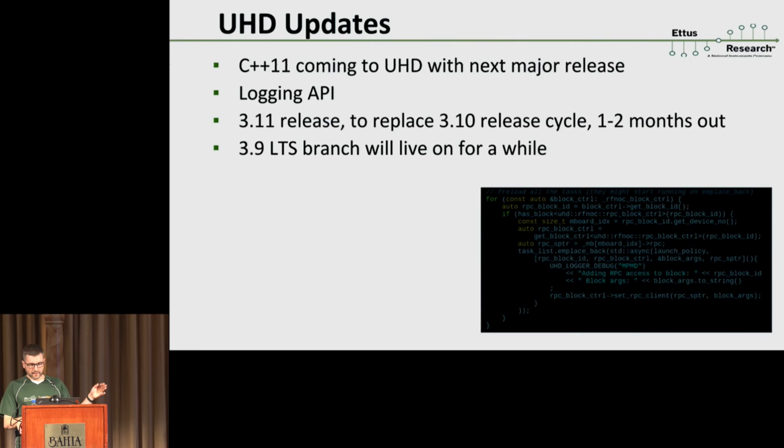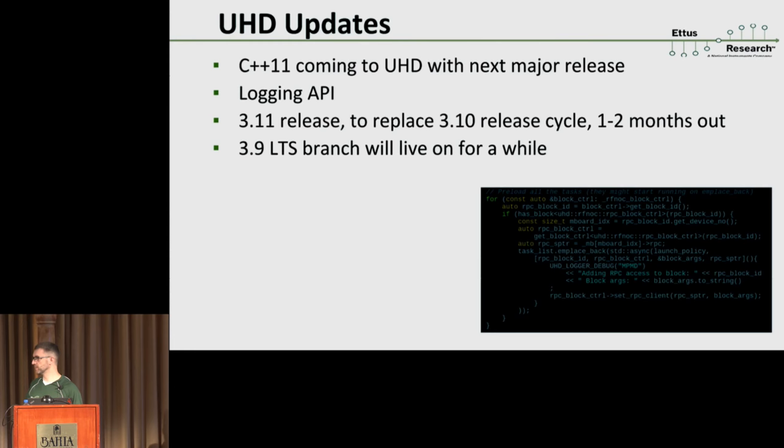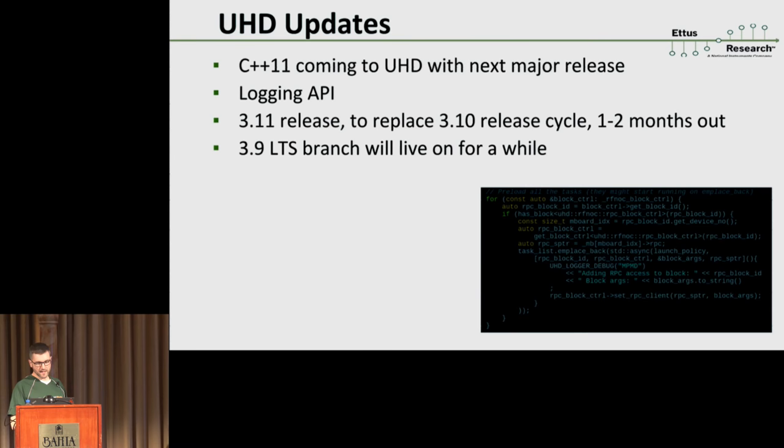That's all from the N310. A couple of other things: first, something personally interesting to me — we are switching to C++11 for the next UHD release. That started out as a minor thing I thought would be cool, but it turns out to be extremely useful. I strongly believe C++ is an incomplete language until it reaches C++14 everywhere, but C++11 is really really useful. I recently wrote some code and realized two-thirds of the lines wouldn't even compile in a C++98 compiler, but it's just so much easier to write stuff.